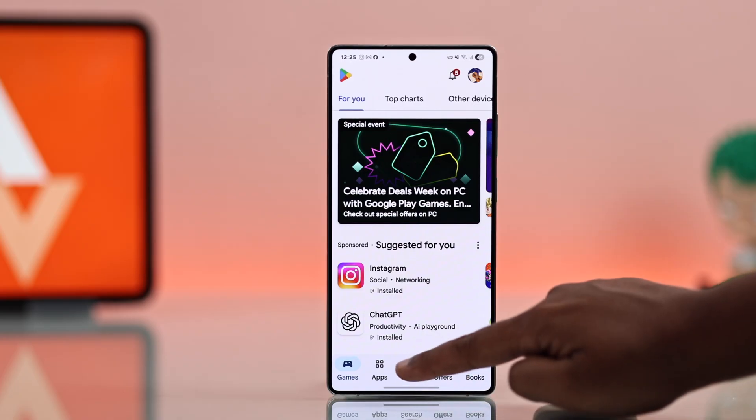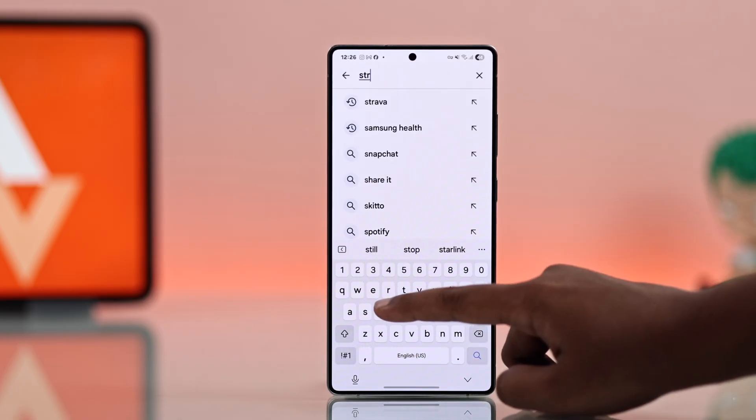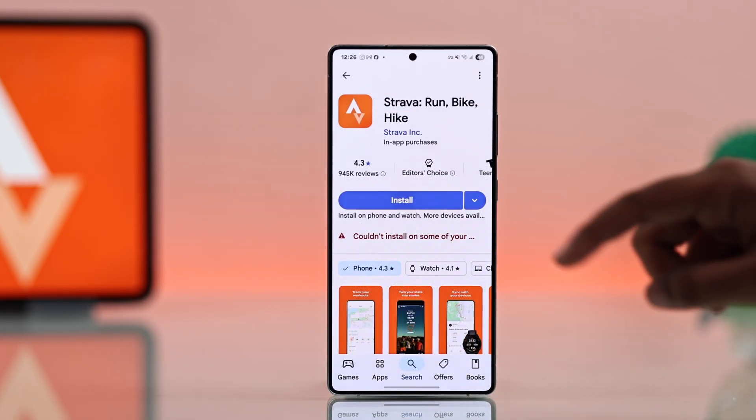First, you have to install the Strava app from your Play Store. Just search for Strava and install it.